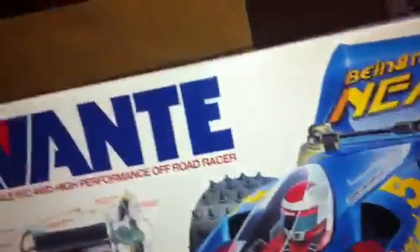Anyone into RCs — Tamiya especially — will know what this car is all about. It's the 2011 version of the Avanti. I love my RCs; if you didn't know, you can see some of my other videos.